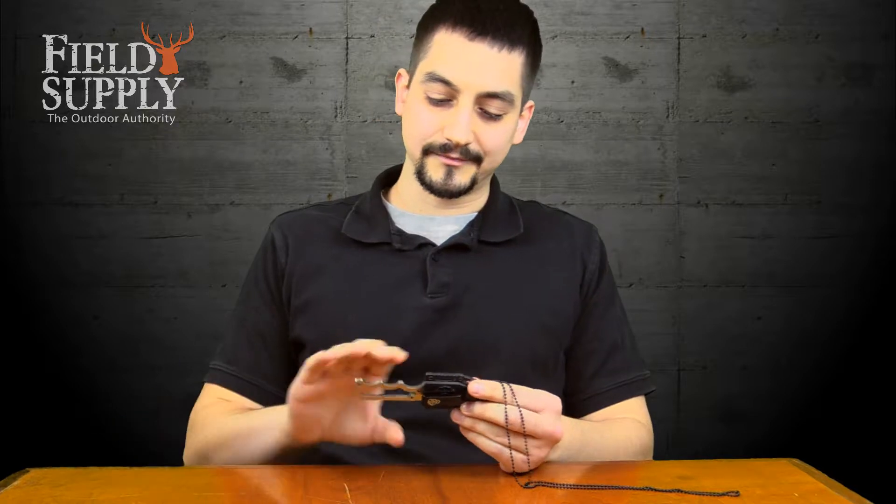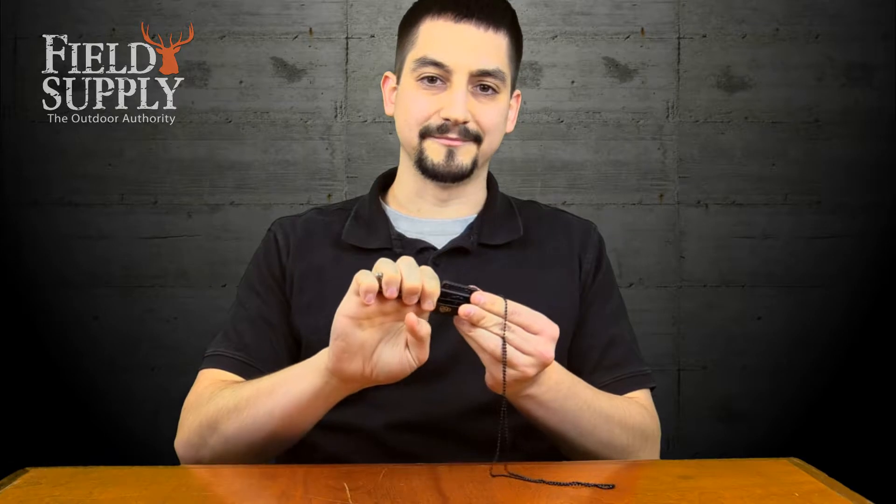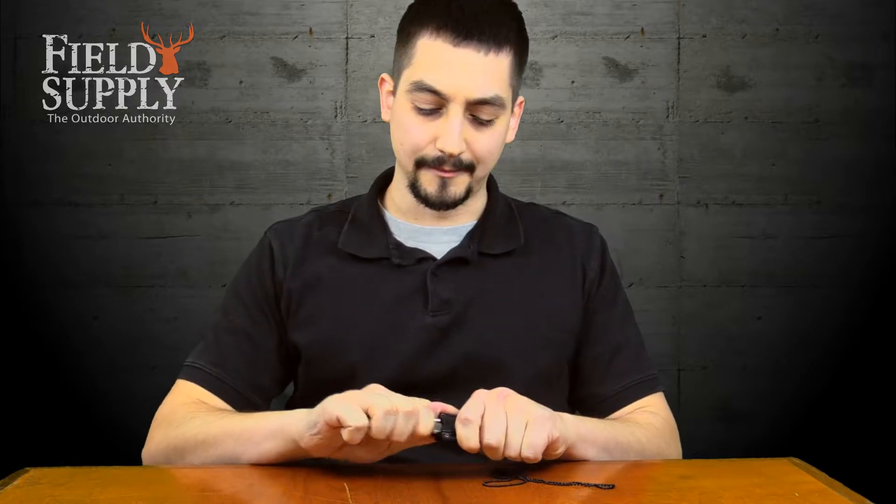I don't have any problems with the Instinct. Not only is there enough to grab onto, but there's these three indents for your fingers that really just fit my hand like a glove. Once it's in my hand, it's very comfortable, it's not going anywhere.